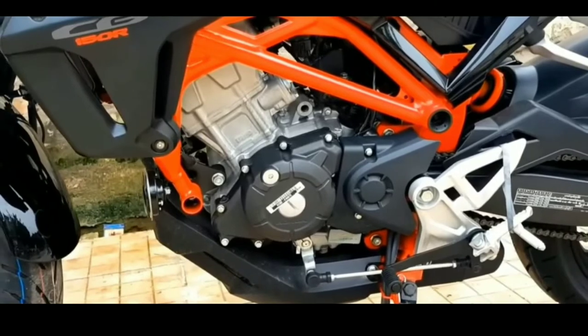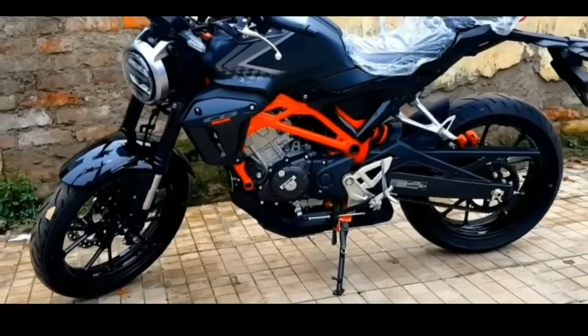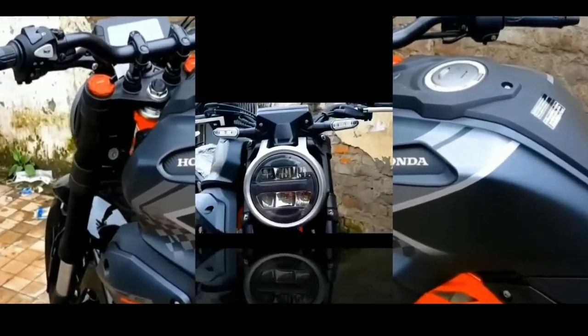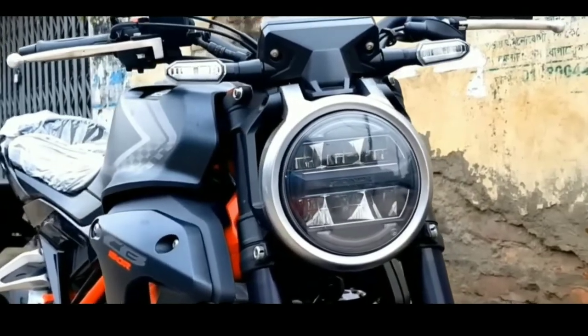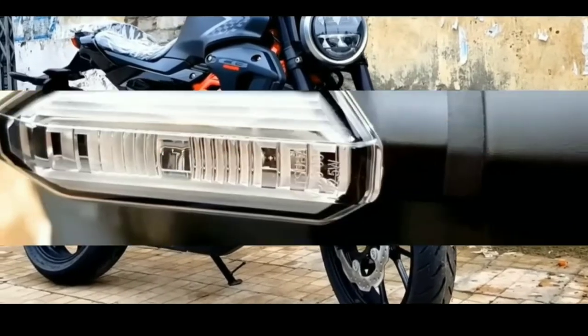Rear Brake System: 220mm Disc, Nissin Brakes. Rims: Aluminum Alloy. Front Wheel: 110/70-17. Rear Wheel: 150/60-17. Additional Features: ABS (may be optional), G-Sensor Kill Switch, Lightened Swing Arm, New LCD Multi-Function Meter.